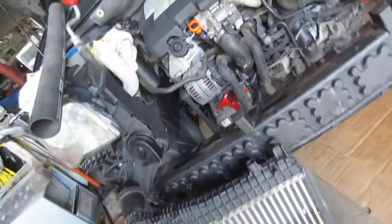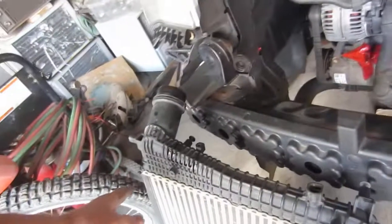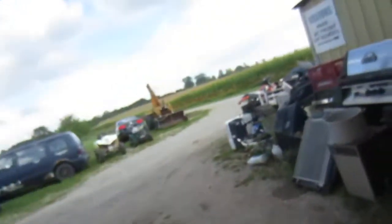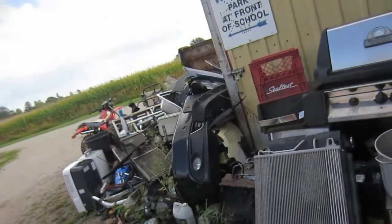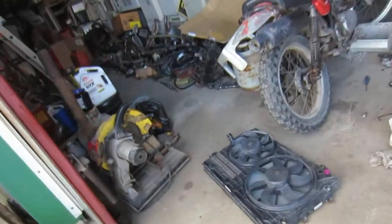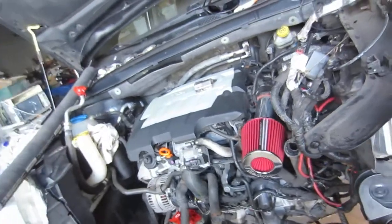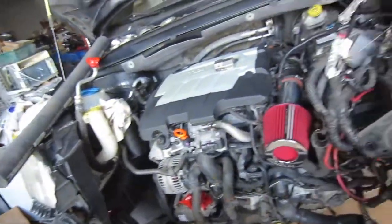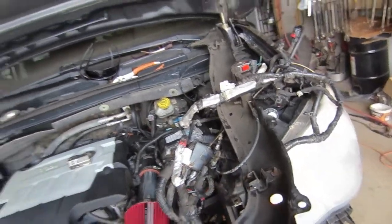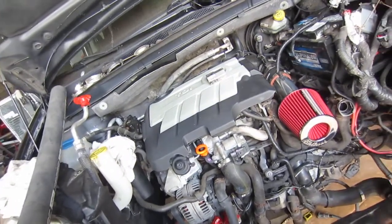The radiator mounts on four pins and is supported by the intercooler. It sits three inches too high so the pipes don't line up, but the intercooler is also three inches shorter — the Dodge one is 21 inches tall and this setup is 18 inches, so it actually works out perfectly. I just have to make different upper rad supports, but that's no big deal. It's almost ready.